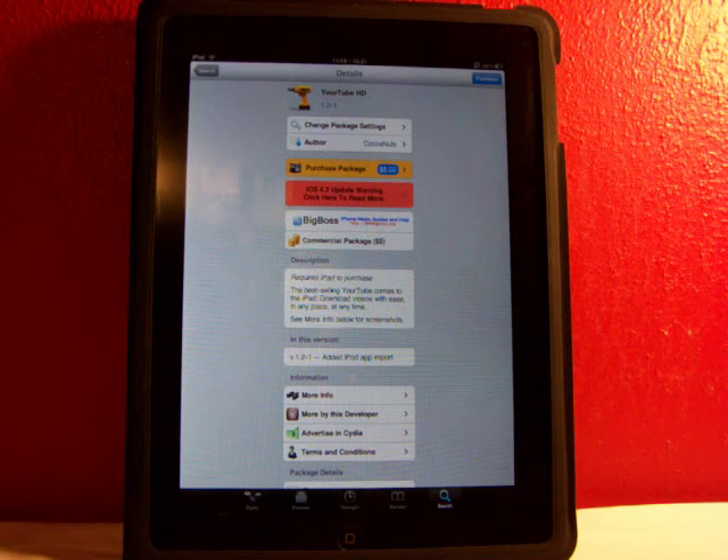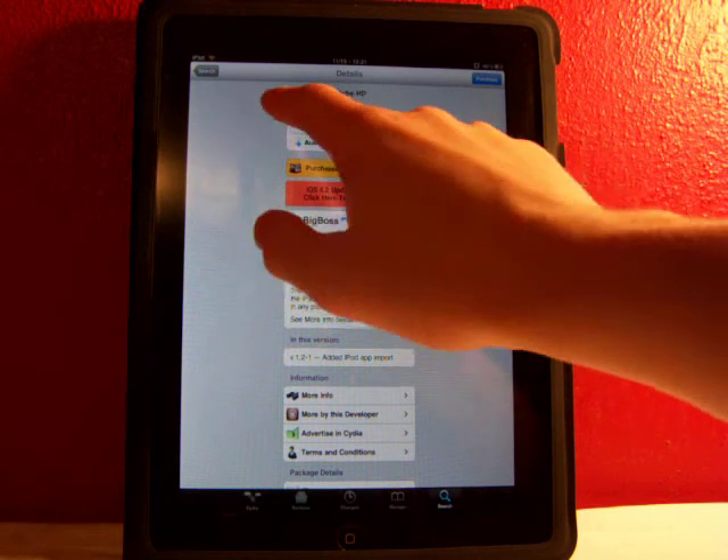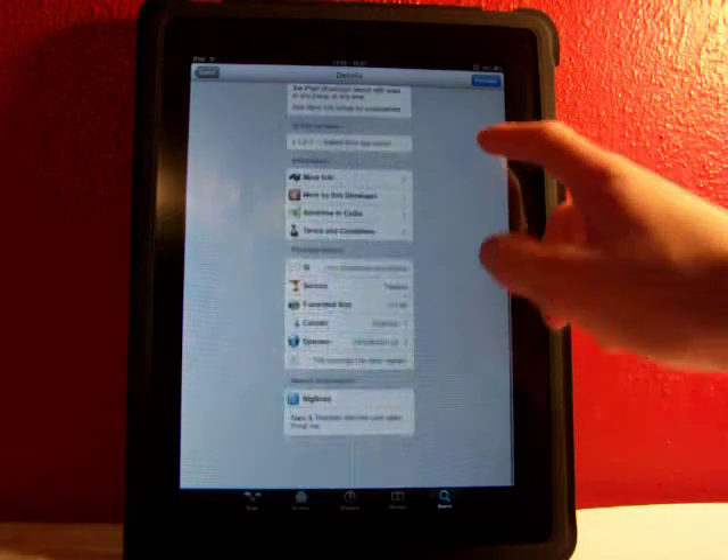Hey YouTube, what's going on? Fishy15 here. Got a cool little iPad tweak for you guys today, and today I'll be reviewing YourTube, available in Cydia from the Big Boss Repo for $5.